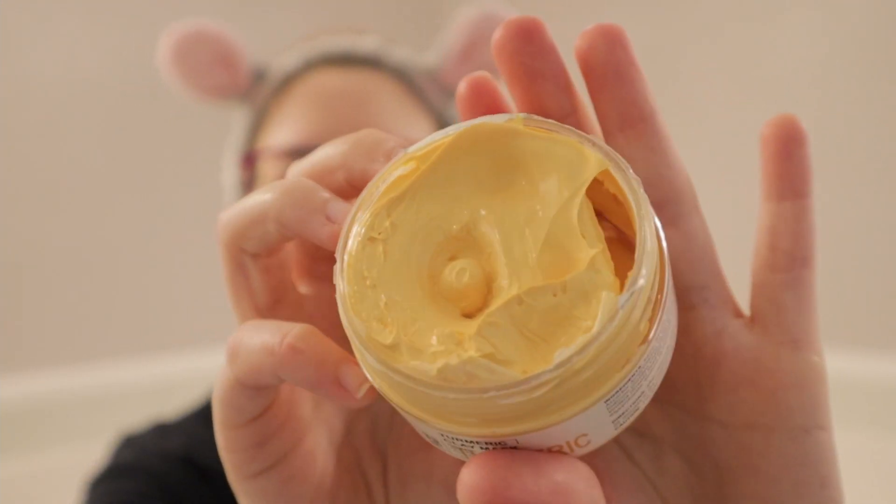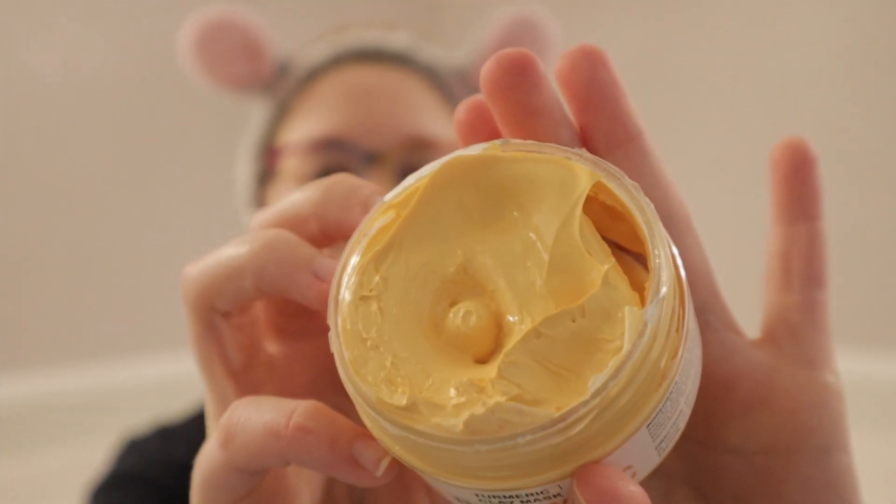This is what the product inside looks like. It looks really creamy, honestly, and it smells really good. So let's get on to applying it. It says after cleansing — which I did cleanse my face before starting to record this video, so we got that out of the way — apply a small amount evenly onto your face, leave on for 15 to 20 minutes until completely dry, and then gently remove and rinse face with warm water. So let's do that.